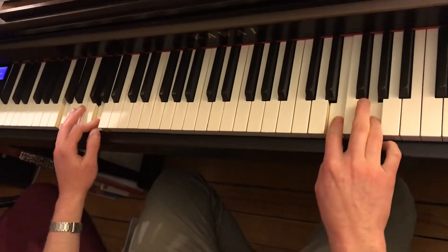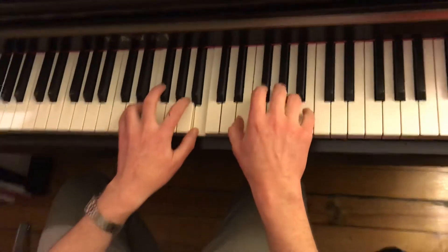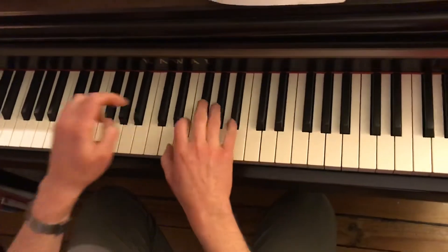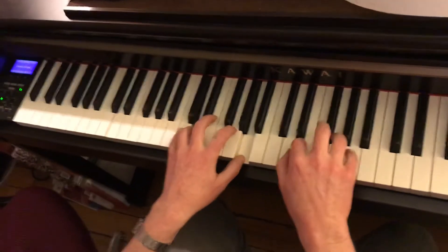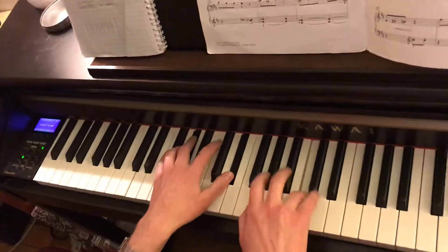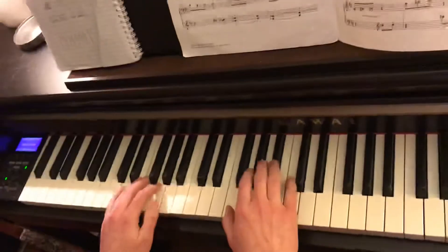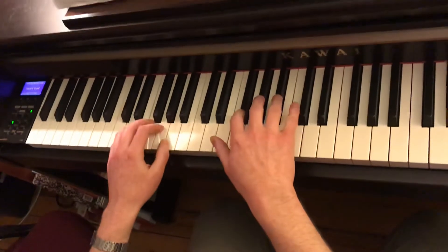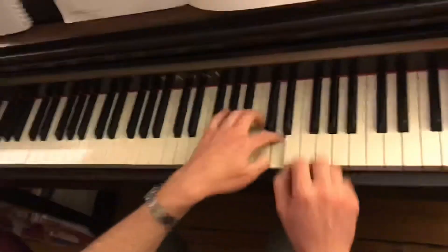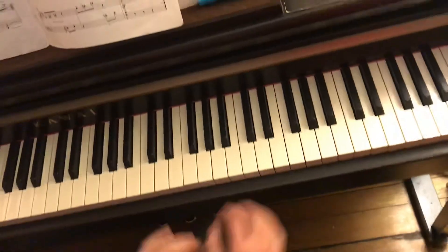And then E and G. Now you go up here, and then E and G. Again, this is three black notes — C and D. Three black notes, C and D. D major triad at the top.